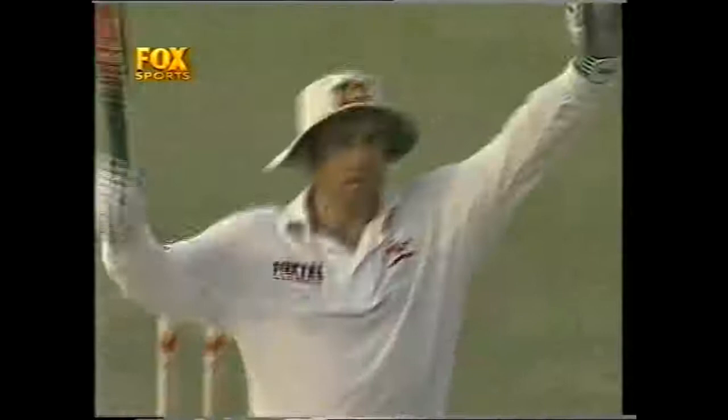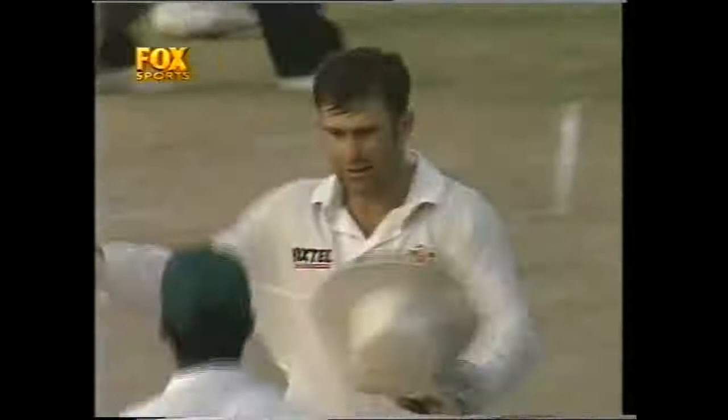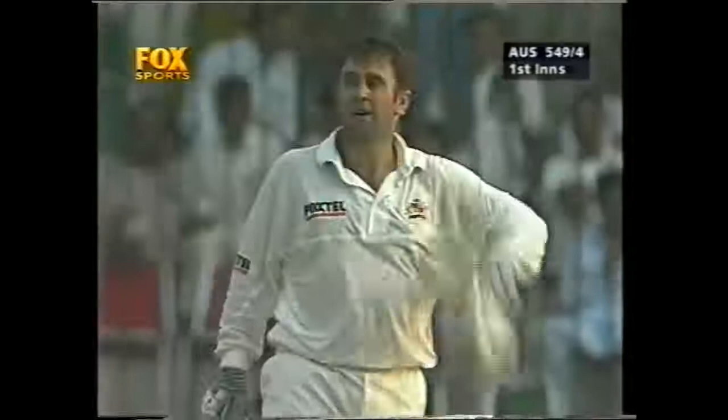And he gets it through — Mark Taylor will bring up his 300! He raises his left fist in exhilaration. And why wouldn't he? Now he shows an emotion he hadn't shown before. The Australian skipper brings up 300 in a test match — what a moment. And he will accept the genuine congratulations of a number of the Pakistan players. What a moment for Mark Taylor, what a moment for Australian cricket.